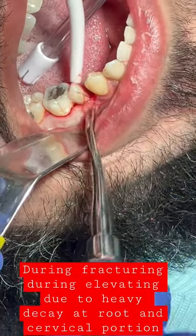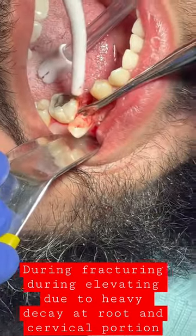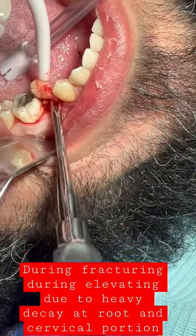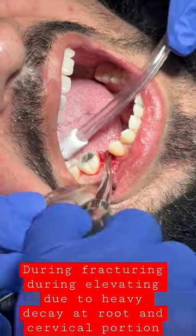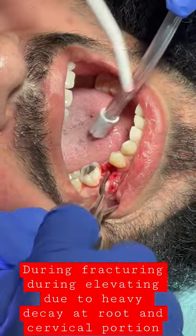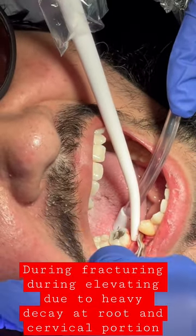Then of course the root part — if it's mobile then it's going to be easy, but if it's not mobile due to ankylosis, you might end up having the surgical handpiece out and sectioning the root in a mesio-distal section, just taking out two pieces of the tooth. So that's what I would do. Thanks for watching and check out the next video.